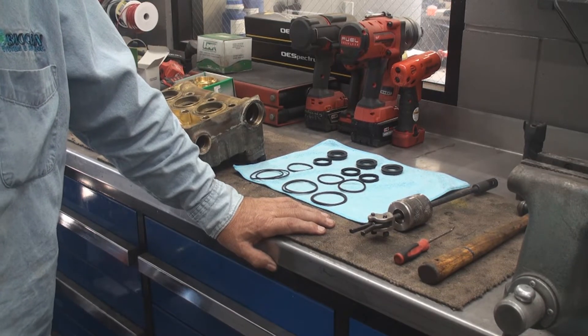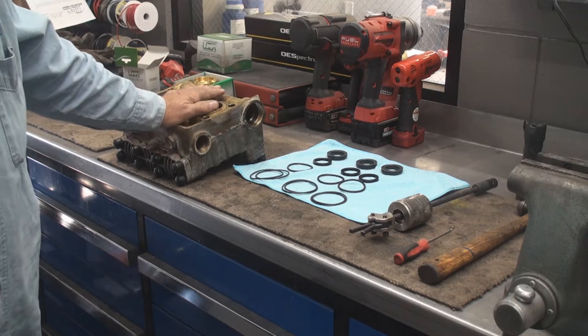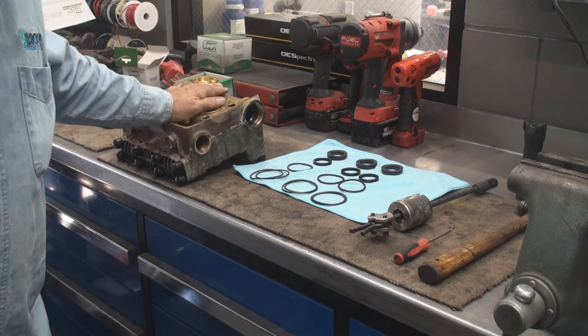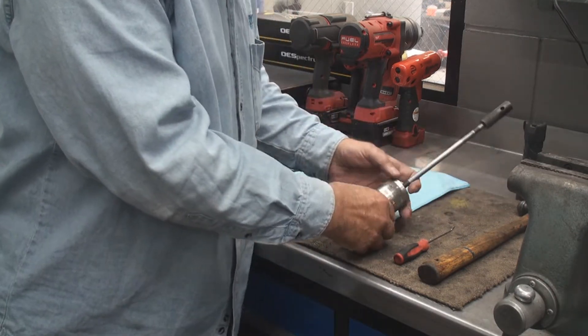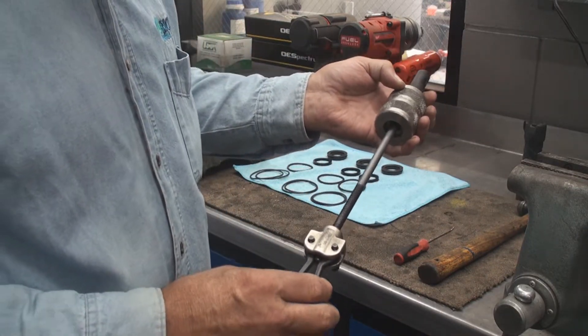We are going to start with the video of repacking the pump. Obviously you know how to remove the head, and when you put the head back on it's 35 pounds torque on the bolts. The tools you need — you should have a slide hammer, and you'll see why I use a slide hammer.